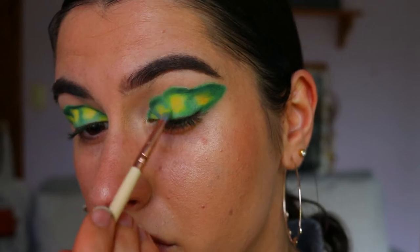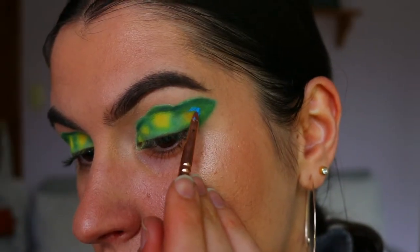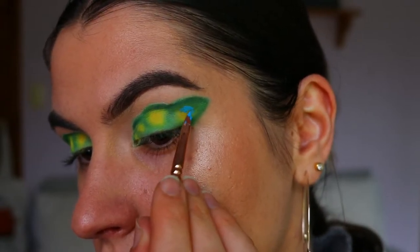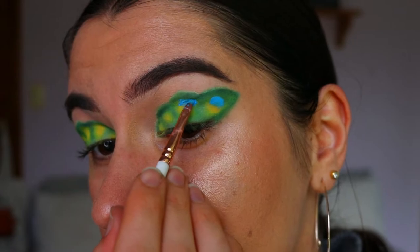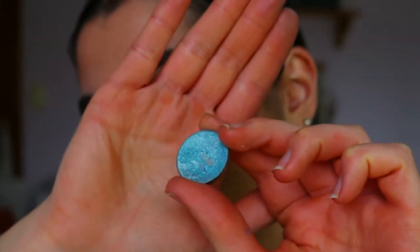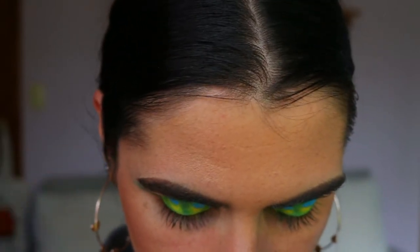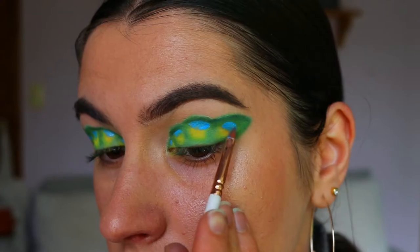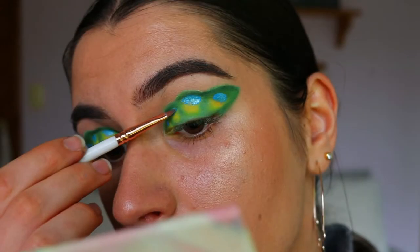Next I'm taking my clay pot from Tarte — this is the Blue Moon clay pot — and creating kind of a half moon or oval shape along the top of that yellow section, placing a little bit of blue on the top half of each yellow section to mimic the blue in the peacock feather. Then to set that clay pot so it doesn't smudge, I go in with this stunning foiled eyeshadow from Makeup Geek in the shade Pegasus — it's just so beautiful, I was obsessed with it. It really makes that blue stand out even more and gives a lovely reflect as you turn your eye.